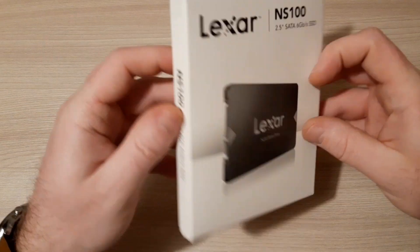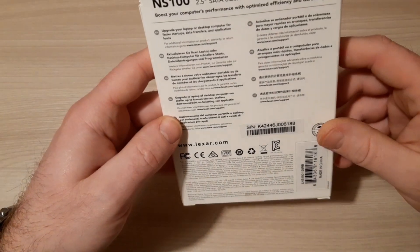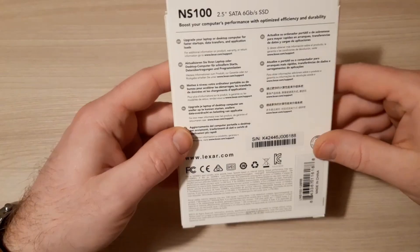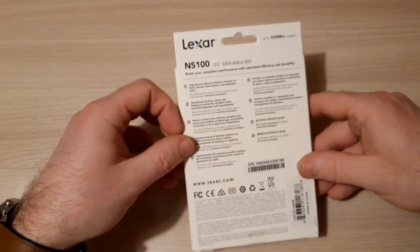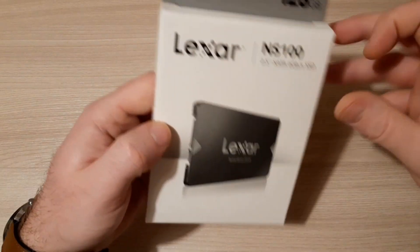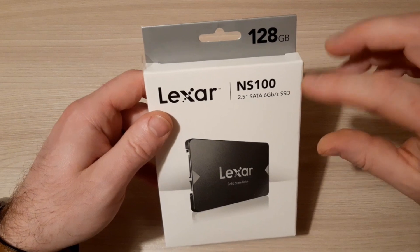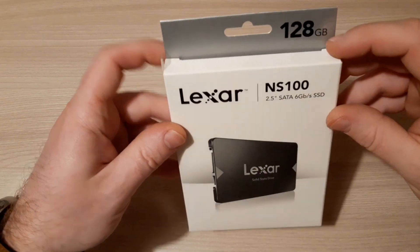The price for this SSD drive was about 18 euros, or something like 20 dollars. It's budget class. It has 128 gigabytes — not a little, but it's okay.